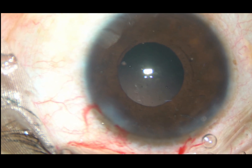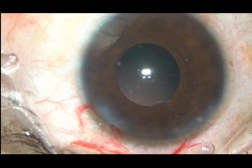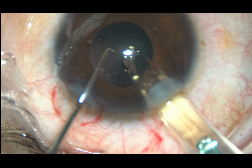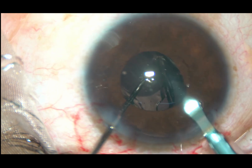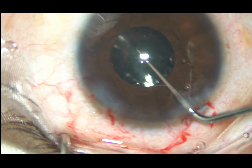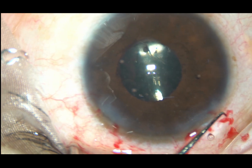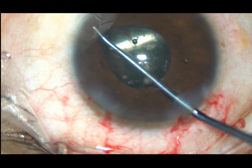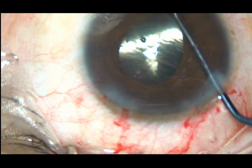And now some more viscoelastic is injected. A hydrophobic acrylic single-piece yellow intraocular lens is being implanted — here goes the lens. The leading haptic goes into the capsular bag and the trailing haptic is also placed in the bag. To confirm whether it is in the bag or not, we inject some more viscoelastic substance and use the same Y-shaped instrument to retract the iris and check. Yes — the lens is in the capsular bag.